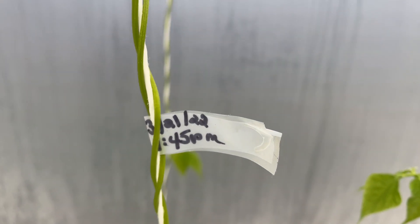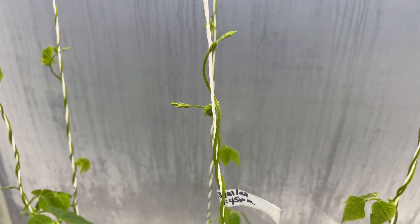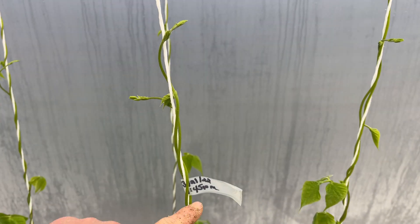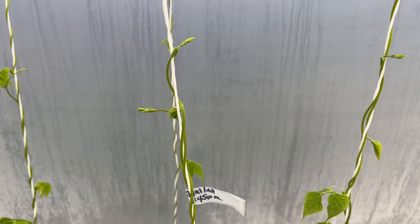Yesterday I was curious to see how much the beans grow, so at 1:45 PM I put a piece of tape on there, and the top of the bean was below it — and now look how much it grew in just over a day.